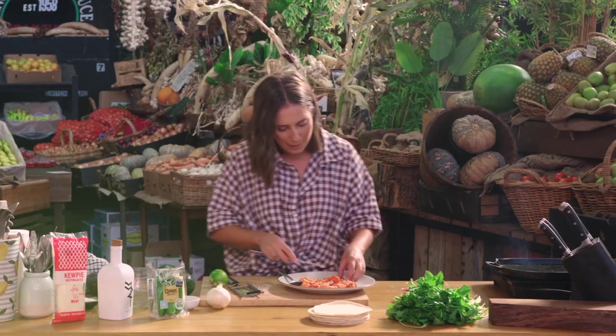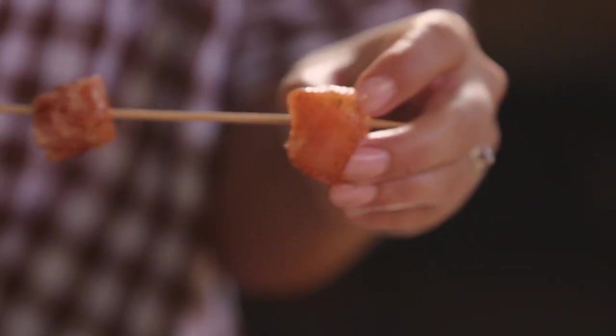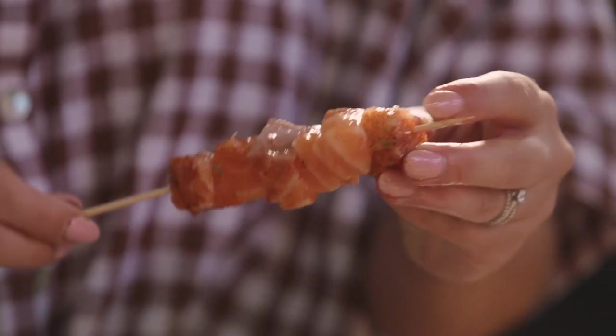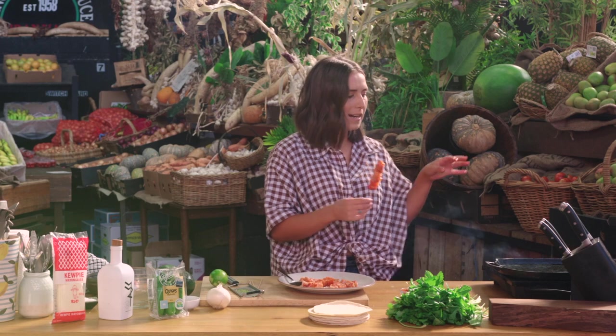So we're going to start by skewering these — add as little or as many as you like — but for me it's just about having the tacos in the middle of the table at family dinner, the guacamole, the smoked mayonnaise, a tray of these gorgeous skewers and letting everyone assemble their own tacos. Now we're going to go straight onto the sizzling hot griddle until our salmon is cooked and we can get cracking on the guacamole.